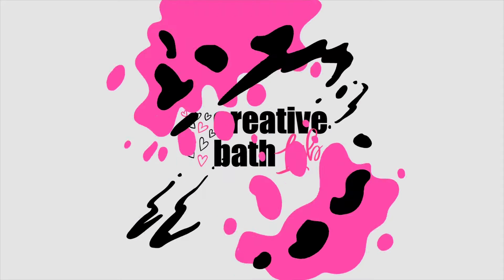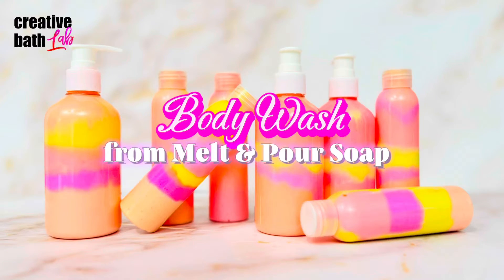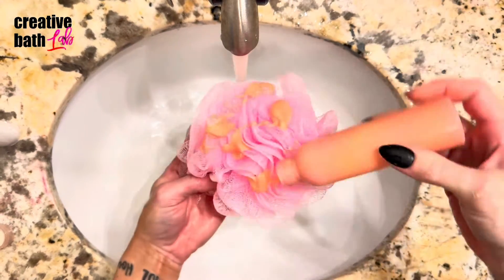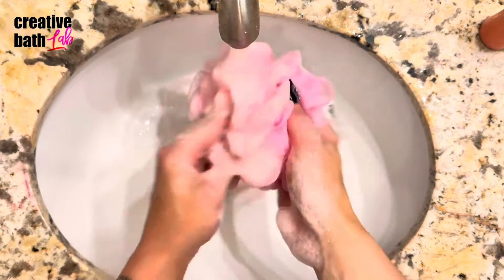Hey guys, thanks for dropping by. My name is Dora and you're watching Creative Bath Lab. Today I'm showing you how to make body wash using melt and pour soap. This project is so easy to make and it only requires a few ingredients.